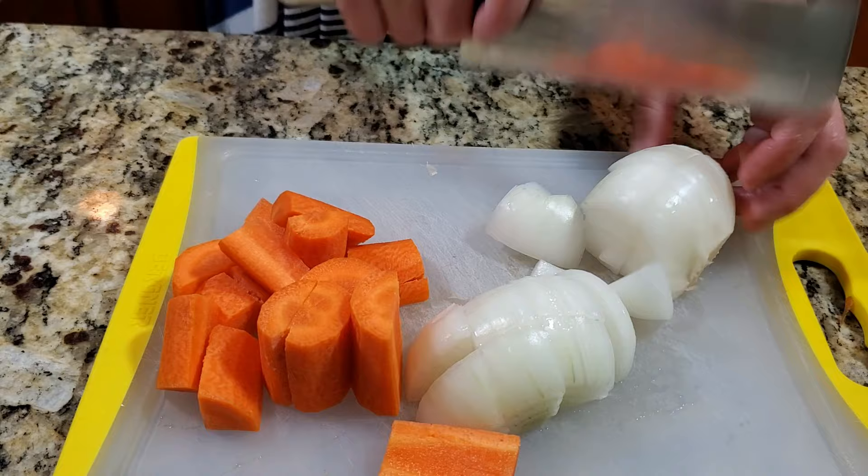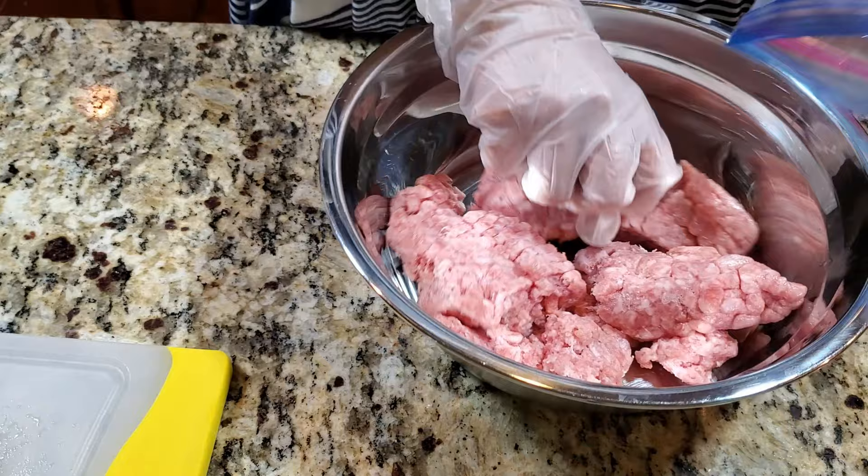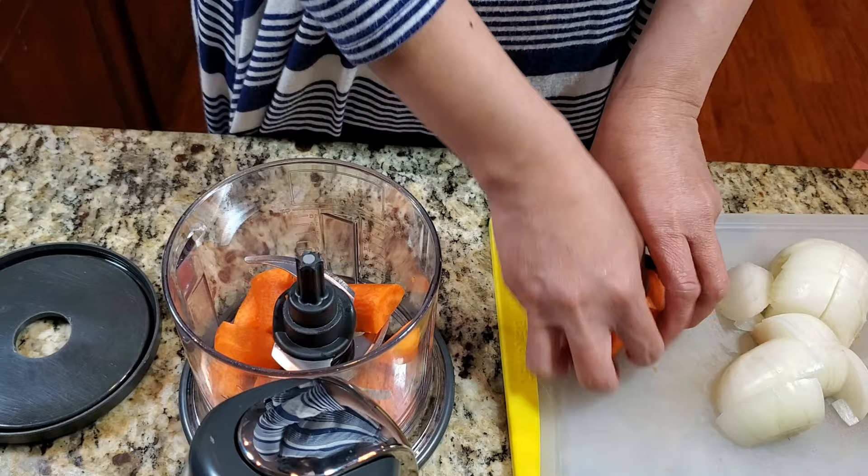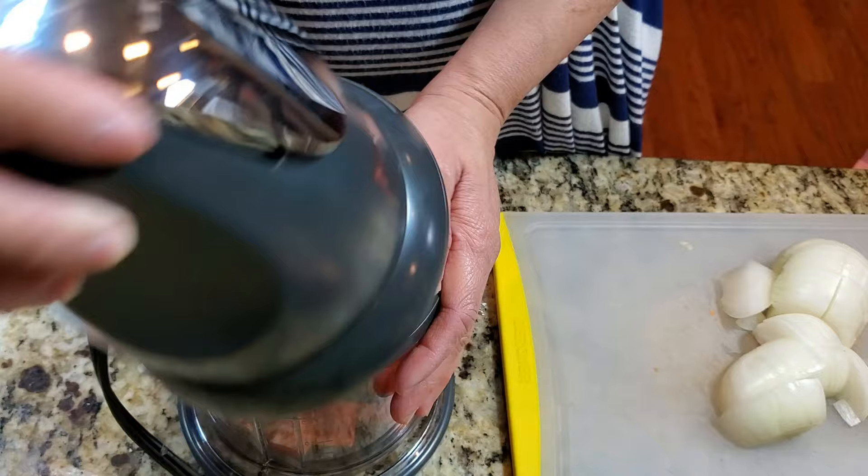I'm going to use a pound of ground pork — you can do ground chicken or turkey. Add a teaspoon of sugar, one tablespoon of chicken powder, a teaspoon of black pepper, and half a teaspoon of garlic powder, which is optional.